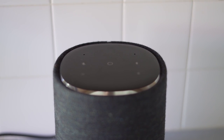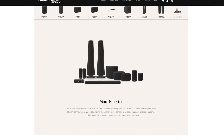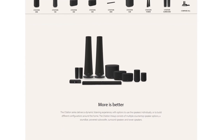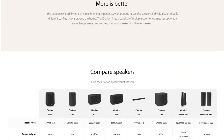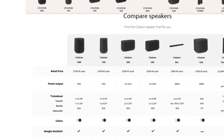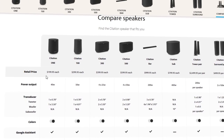The Citation One is the entry point of the Citation Series from Harman Kardon. The series includes the single speaker, other standalone speakers, tower systems, a sound bar, and even a subwoofer. All of the Citation Series speakers can play audio on their own, be linked together to play at the same time, or even build out a 5.1 surround sound system.